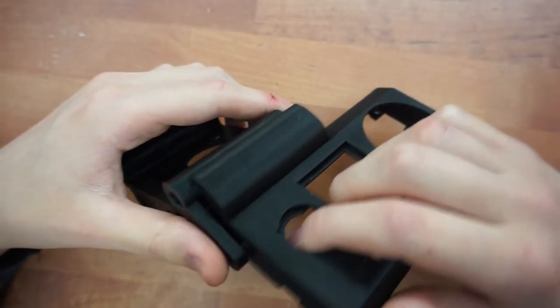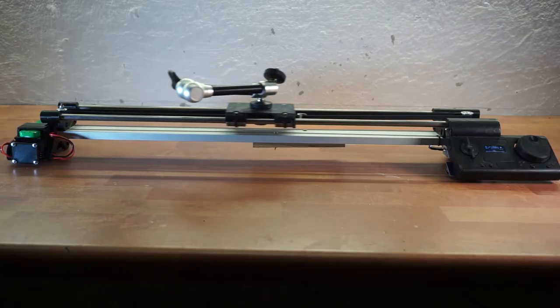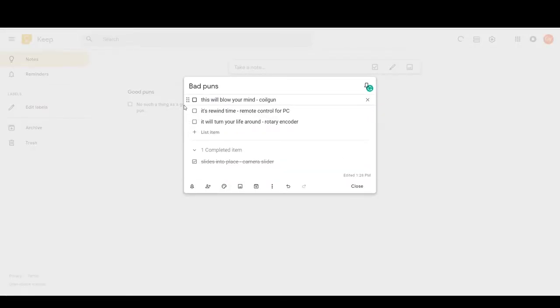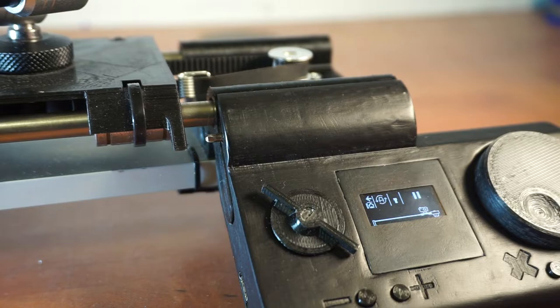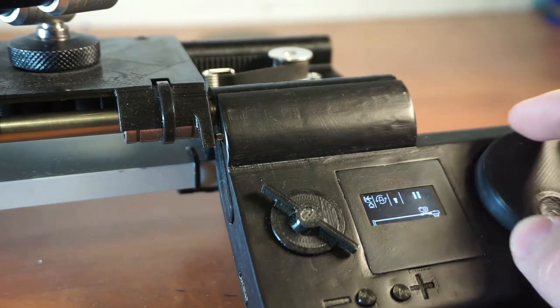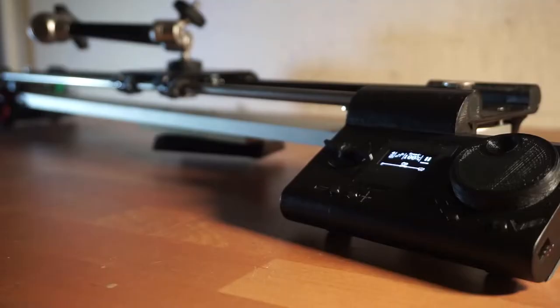The whole case kind of slides in place — slides, because it's a slider. I've also included the home switch in the case as well, and I just kind of like that it's all in one case, nothing coming out of it. That's pretty neat. But none of this really explains what this is, or why these buttons are here as they're not really being used, or even the fact that the program actually fits on a regular Arduino.